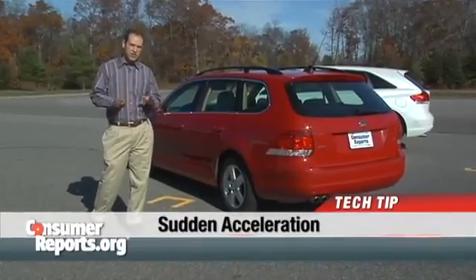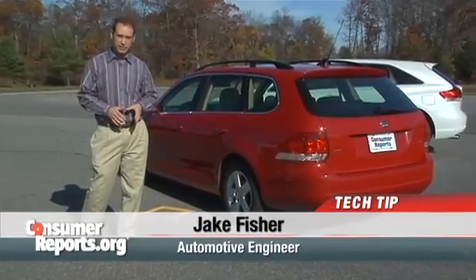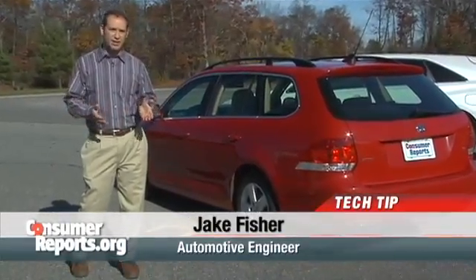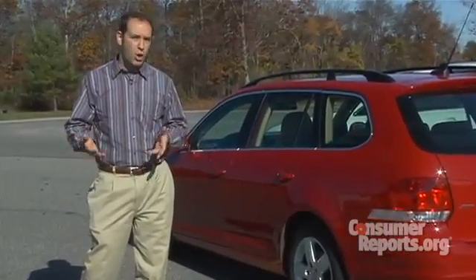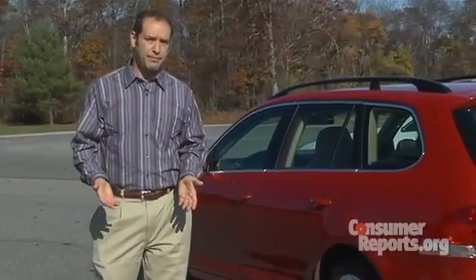A car accelerating out of control is a very serious and scary situation for anyone. A gas pedal could get stuck because of a malfunction, a broken throttle return spring, or even a jammed floor mat. Fortunately, if you remain calm and follow a few steps, you can easily avoid tragedy. Here at our track, we're going to demonstrate what you should do, and more importantly, what you shouldn't do if you're ever in this unfortunate situation.